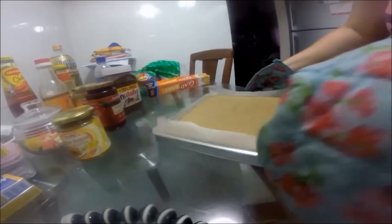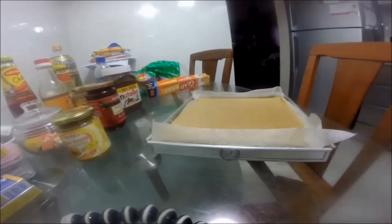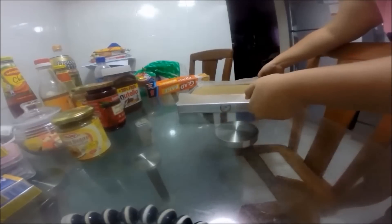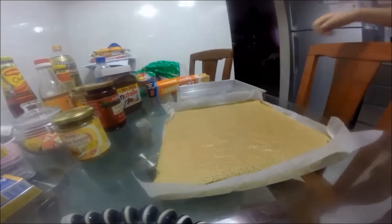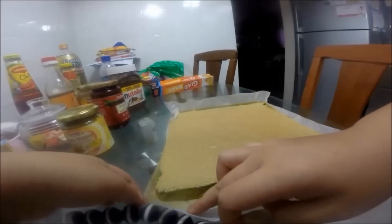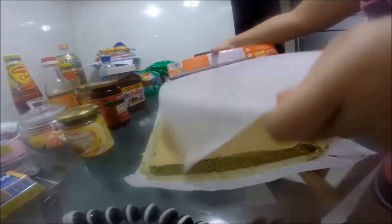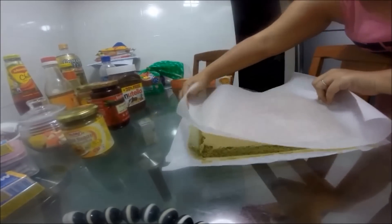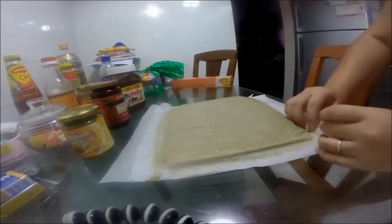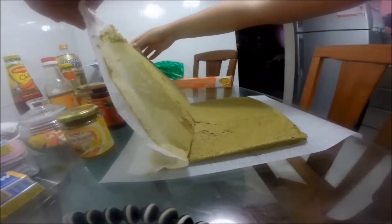My cake is ready. Remove it from the oven and give it a few taps on the table to prevent it from shrinking. Remove it from the baking pan. Get ready a new sheet of baking paper, cover the cake and flip it to the other side. Peel off the paper, cover it again, and let it cool.